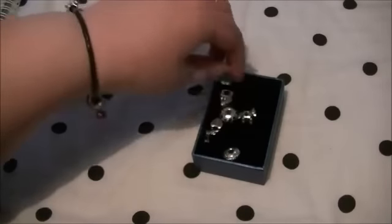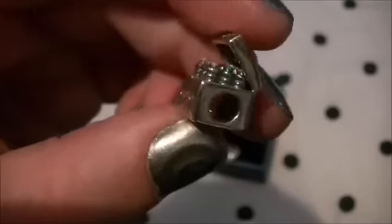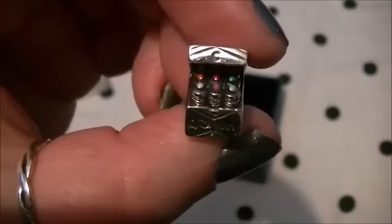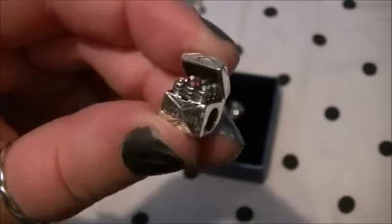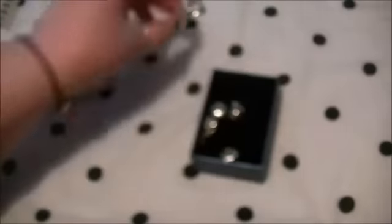I'm going to save my favourite till last. We have this one, which is a teeny tiny box of crayons, and the detail on this is insane — you can see all the different colours on the crayons. It's so cute. This one is £15.37.